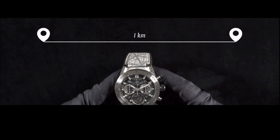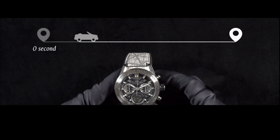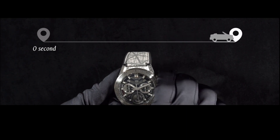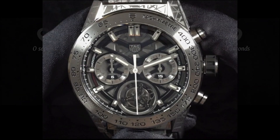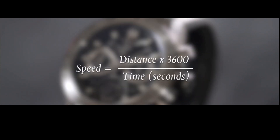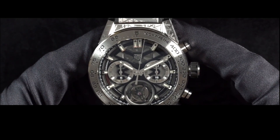For example, to calculate the speed between point A and point B, you would start the chronograph as you leave point A and stop it upon reaching point B. After obtaining the elapsed time, you determine the distance traveled to calculate speed. If you traveled one mile between point A and point B in 45 seconds, you would locate the point on the tachometer that aligns with the 45-second mark — in this example, the speed would be 80 miles per hour.